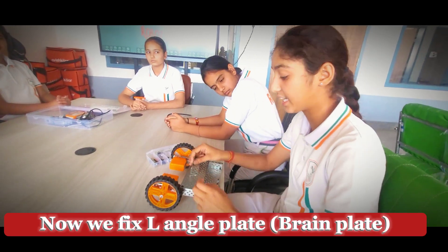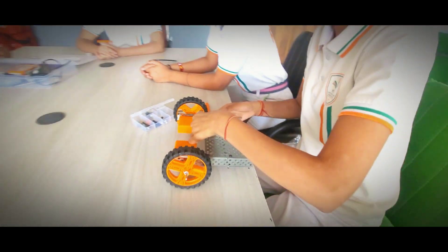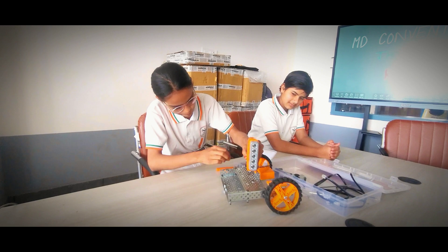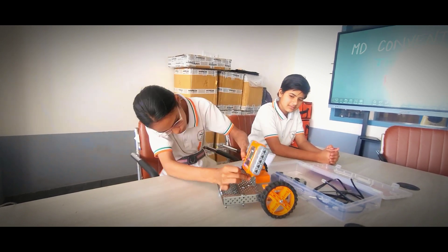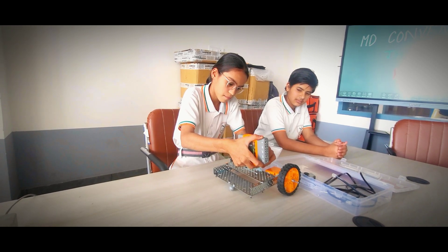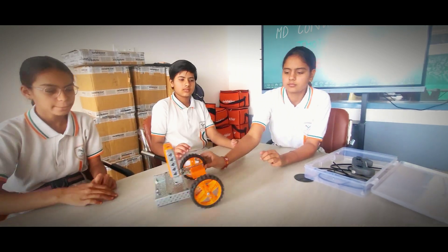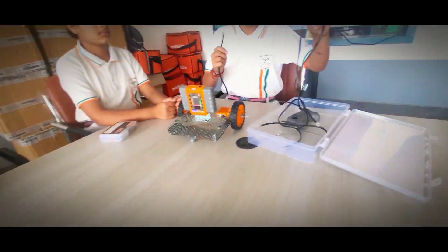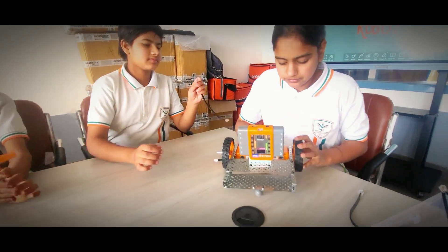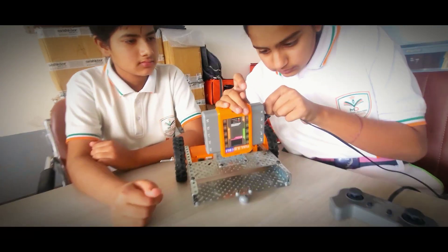Now we pick up the parts one by one for the three-wheeler assembly. We continue picking and placing each component carefully.